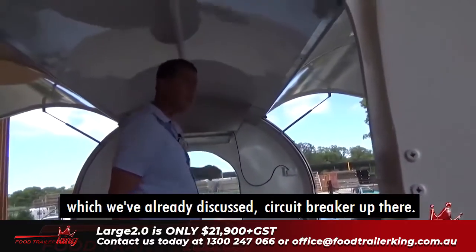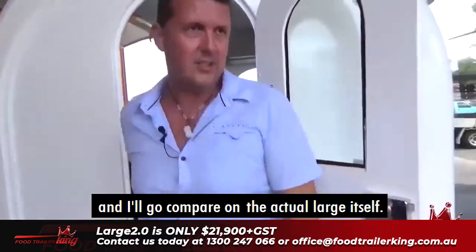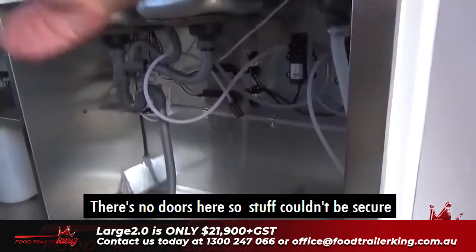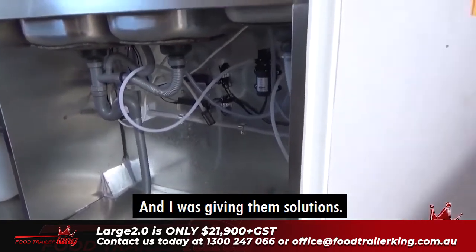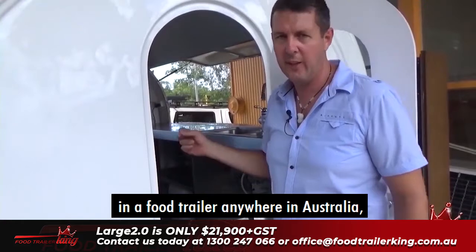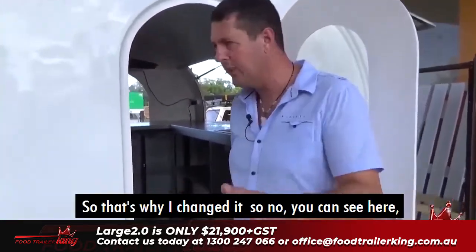You get your better quality range hood, which I've already discussed, your circuit breaker up there, plus doors here that slide. I want to make the Large 2.0 the absolute logical choice for anyone investing in a food trailer anywhere in Australia. They're going to come to Food Trailer King and see that the Large 2.0 is the only logical choice, because you've got everything you possibly need at a good, fair, reasonable price.